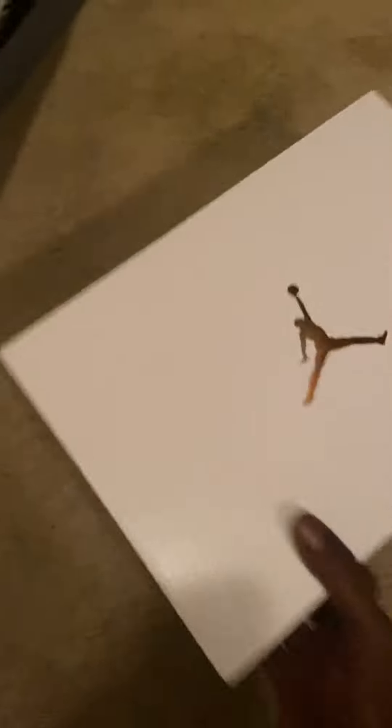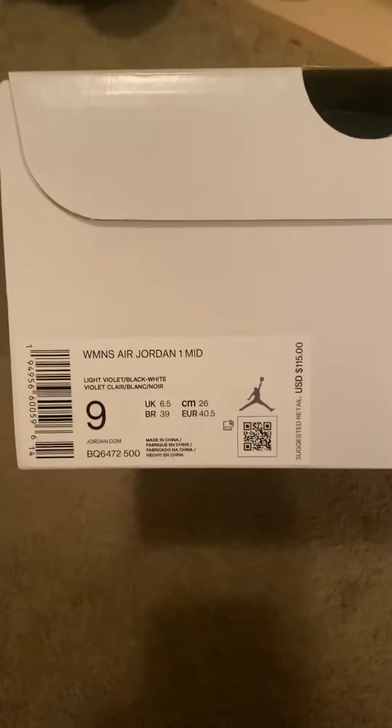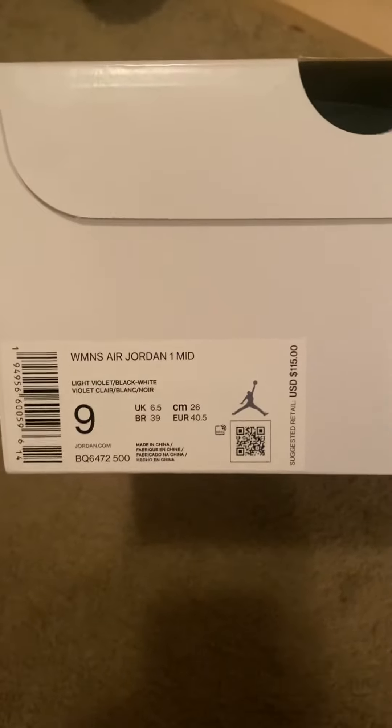I know what this one is - it's a Jordan box. The label reads Women's Air Jordan One Mid in a light violet, black, and white colorway.